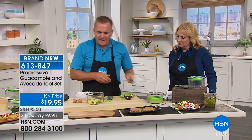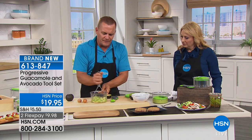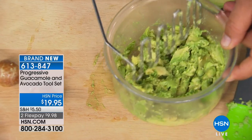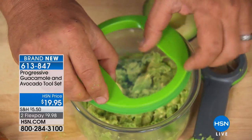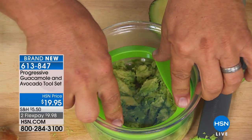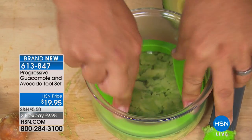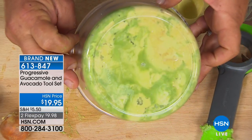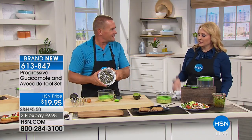After you make your guacamole — and I've only got about one and a half avocados in here — what you do is take the lid. It's got a silicone ring all the way around the outside that fits perfectly on the inside of that bowl. You press down and all of the air escapes. It completely comes down to the top of that guac, and now that air can't get to it. So if the air can't get to it, it won't end up looking brown. That's the best part about it.